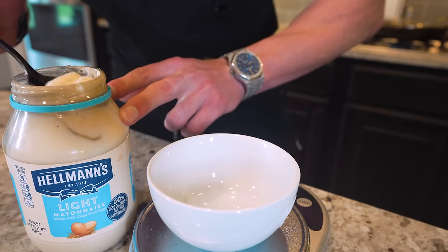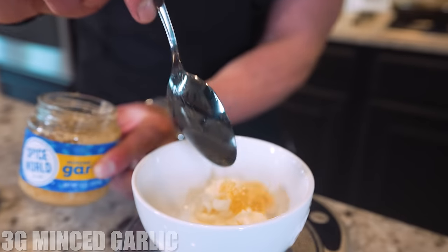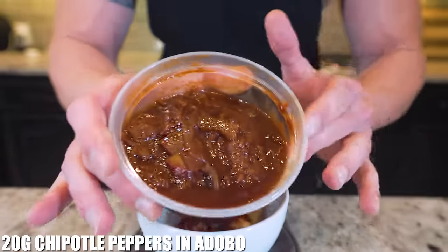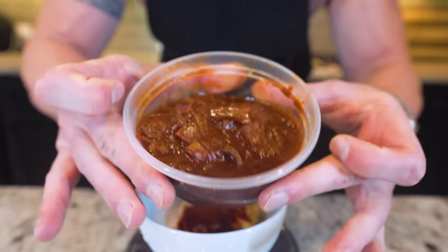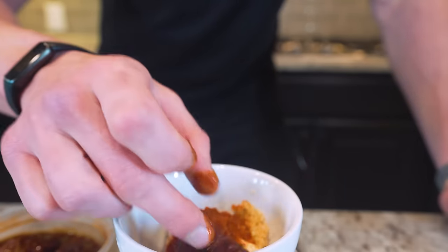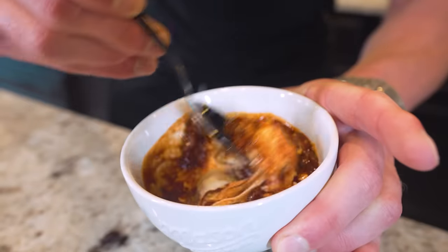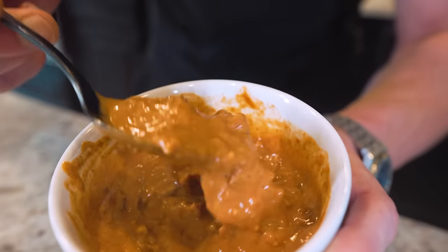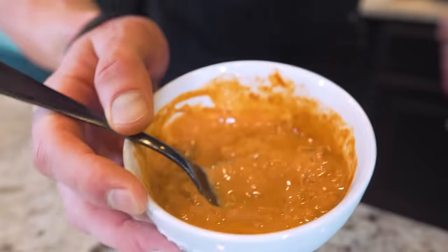For the sauce: first add 15 grams of light mayo — light Miracle Whip works too. Then add 3 grams of minced garlic, 1 gram of paprika, and finally 20 grams of chipotle peppers in adobo sauce — you'll find this canned. Pull out one sauce-coated pepper, place it in — that was about 15 grams — then add a little of the sauce as well. Mix it together, pressing down to break the pepper into tiny pieces. You should end up with a creamy, smooth, spicy garlic chipotle sauce that adds a ton of flavor without too many calories.